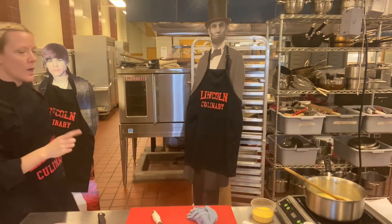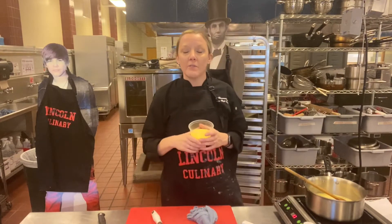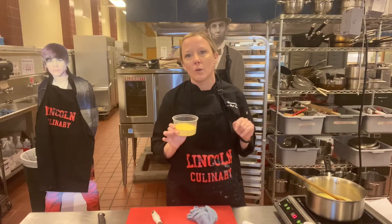Creamy polenta. Polenta is coarse ground cornmeal. This is one of my favorite things — basically what I lived on when I was in culinary school. Someone introduced me to polenta and it was like my favorite thing in the whole world.